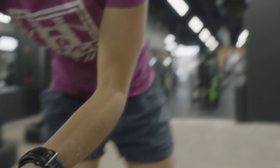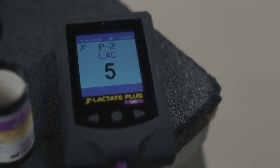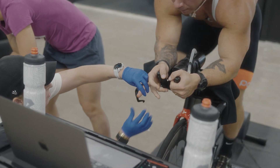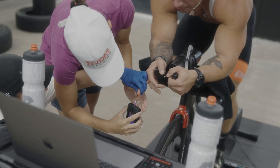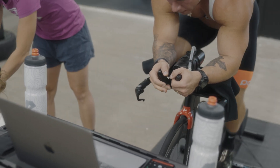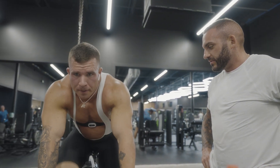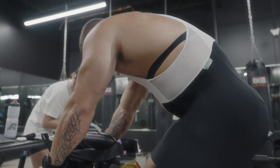The test begins. We get a reading and take the first blood sample — a finger prick. There's a brief moment to squeeze and collect the sample before the next stage ramps up. About one minute remaining in the current stage — keep it up.